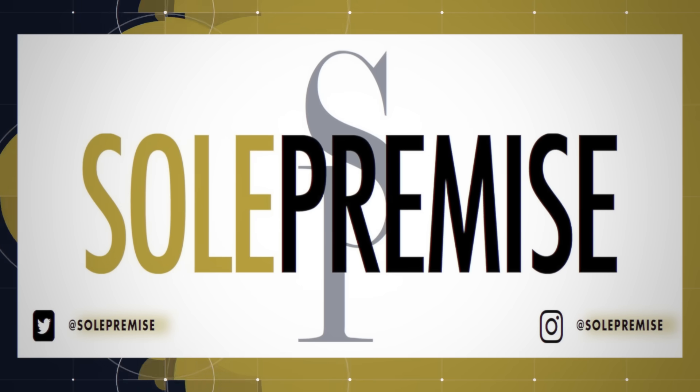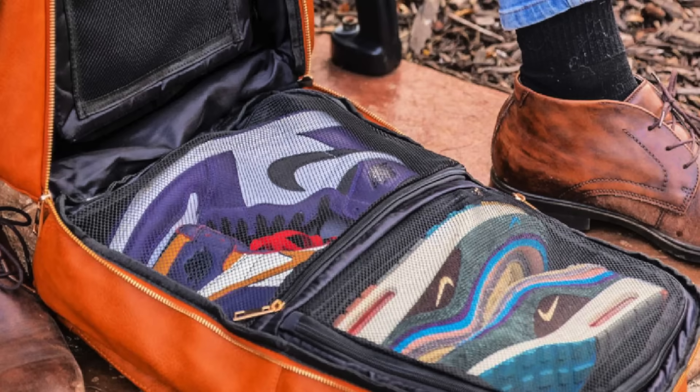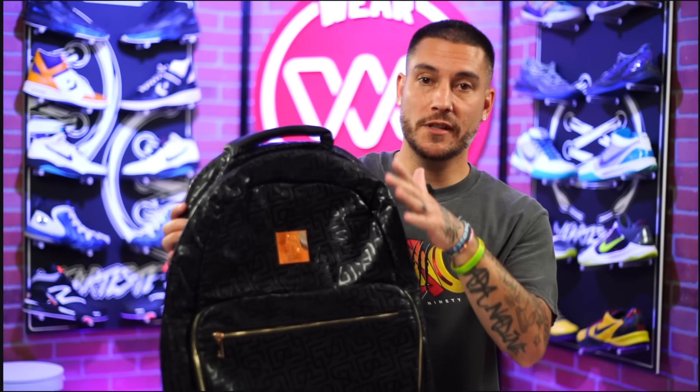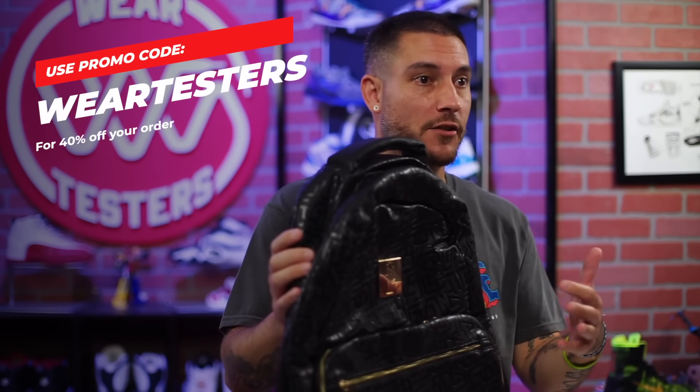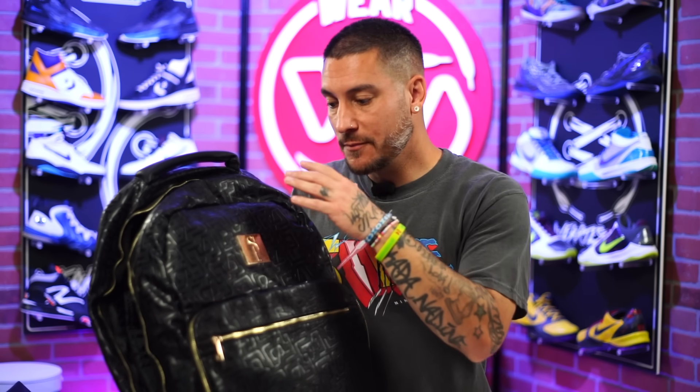Today's video is brought to you by the good folks over at Soul Premise. They provide premium or luxury style bags, but the catch is they're all catering towards sneaker lovers. They have a wide variety of different options, materials, and colors. This guy right here is just their daily commuter bag — essentially a regular backpack, but the difference is that it can hold two pairs of shoes up to size 15.